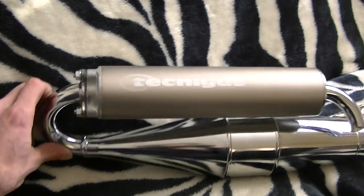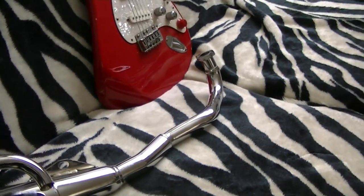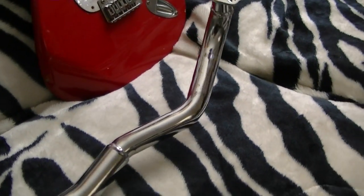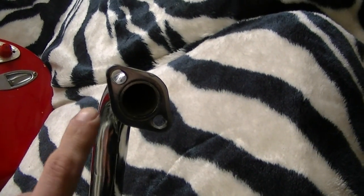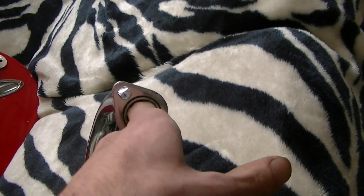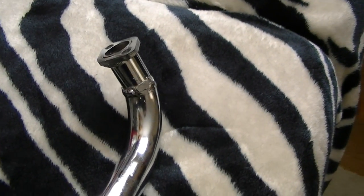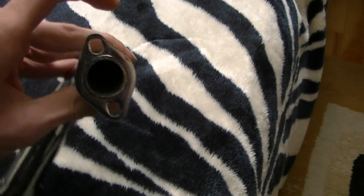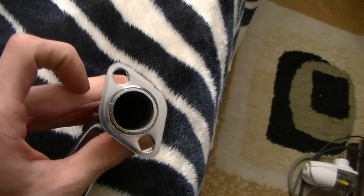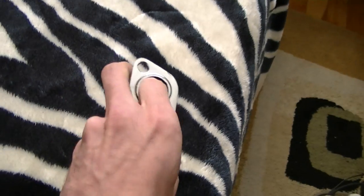Here we have Dwayne's Technogast. One thing to check before you put this on is: is it rusty in here? It's a pretty messy weld all the way around, and the result of that — which you can't see from this light — is a bunch of rusty splatter in there.